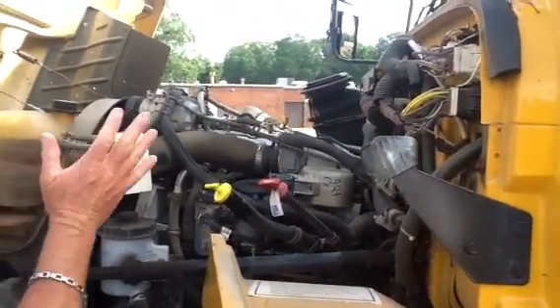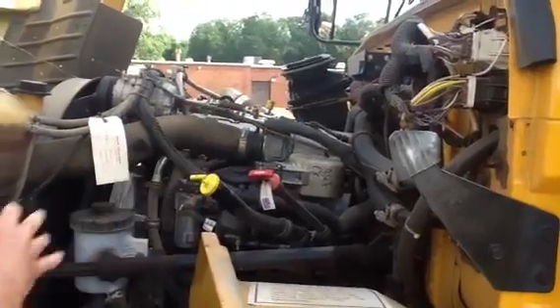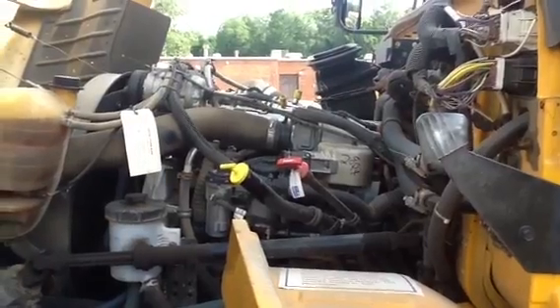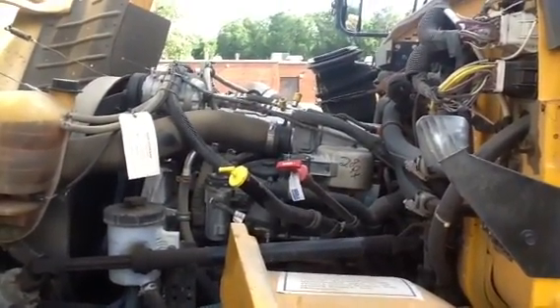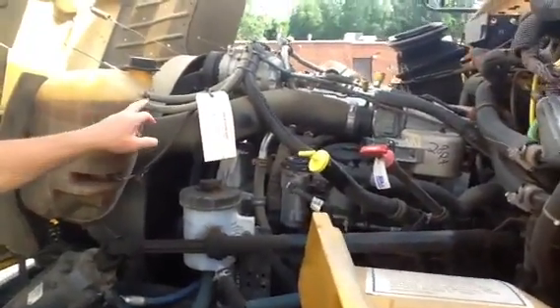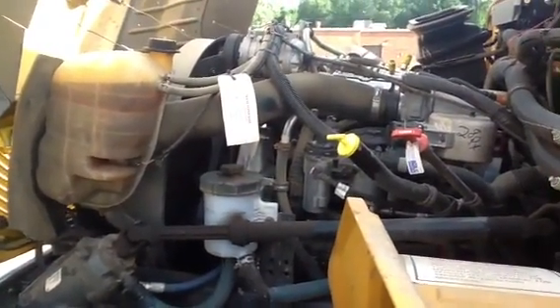The first thing we want to tell her is that we're looking at all our hoses and all our electrical connections. A quick look at all of them would indicate that you don't see any damage, you don't see anything that obviously stands out, you don't see anything that may be cut or broken or frayed or cracked, you don't see anything leaking, and all the clamps are in place. Based on what I'm looking at here, we should be in good shape.